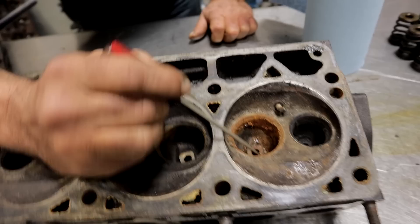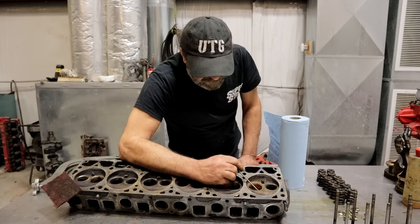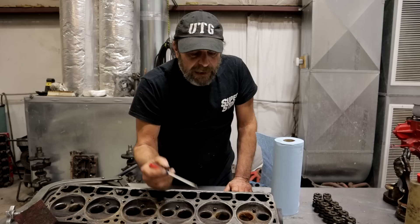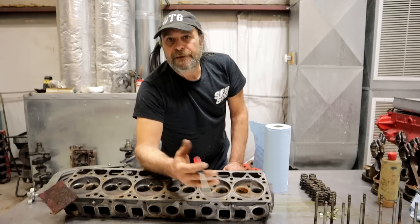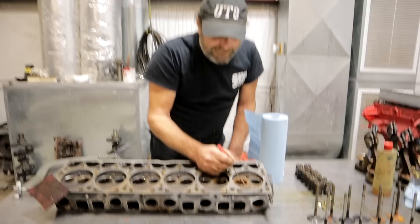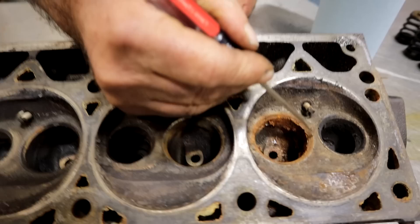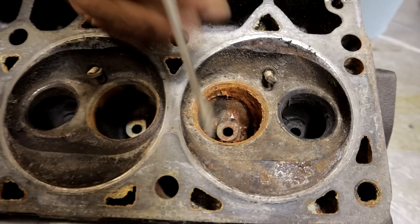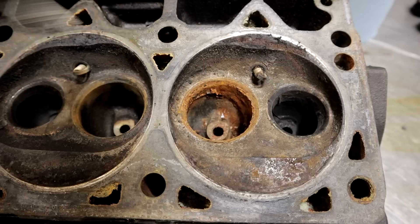It's unusual — very rarely do you find a head cracked in one of the bowls like that, but this one is, and that explains all the water and rusty stuff in that number one cylinder. A lot of times you'll come across heads that are cracked, especially heads like the Chrysler Magnum heads or any head with a relatively small combustion chamber and very big valves, because you end up with a very narrow area between the valves. The Magnum heads will crack straight across just like this.